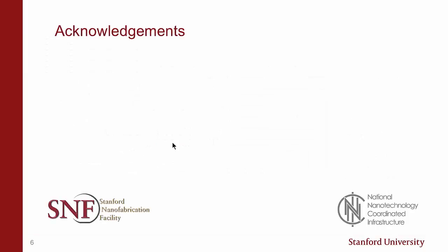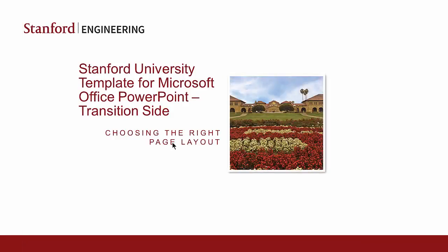One, two, three, four, five, six, seven, eight, nine, ten. Going back and forth.